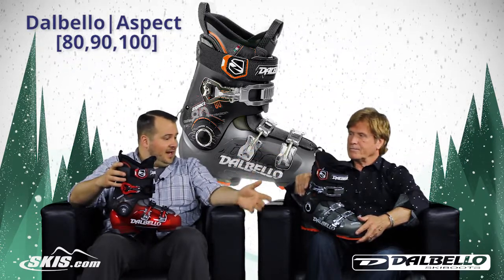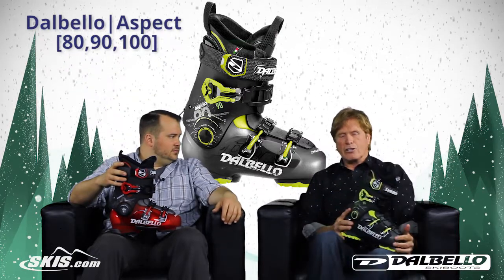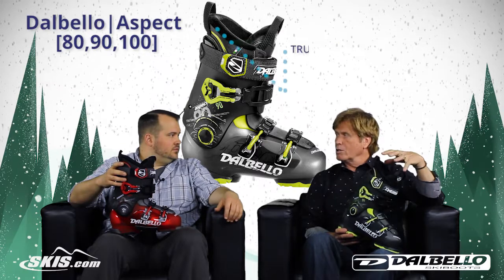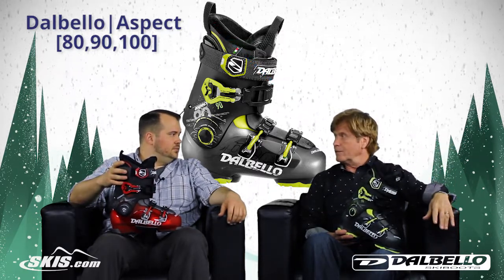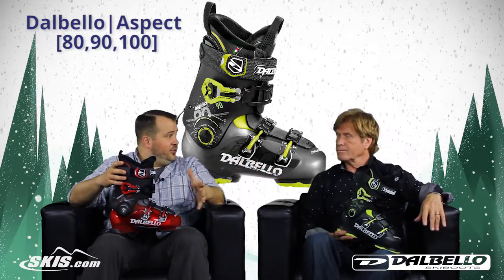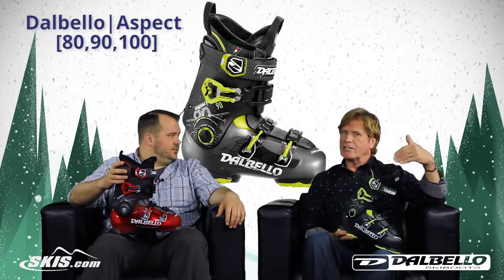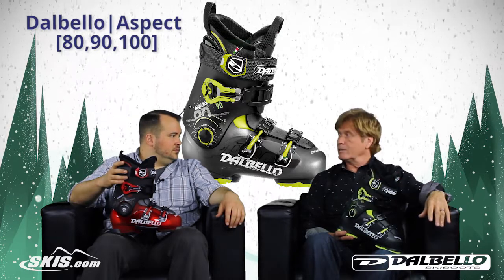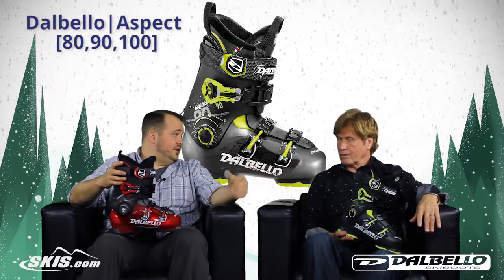From there we jump up to the 90, and with the 90 you make actually a huge jump in technology. You pick up a heat moldable True Fit liner — a customizable liner that shapes to your foot. We're going to see a solid intermediate up through an advanced level skier in that boot. With the 90 flex, and the stronger flex, it actually upgrades to a little over 100 when you play around with the flex adjuster. Tons of versatility — that boot's a great boot for a lot of skiers.